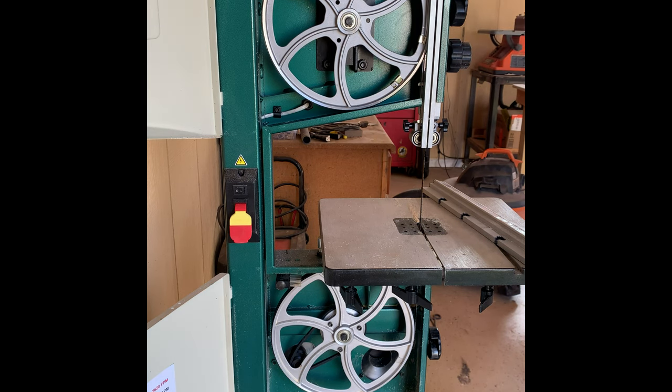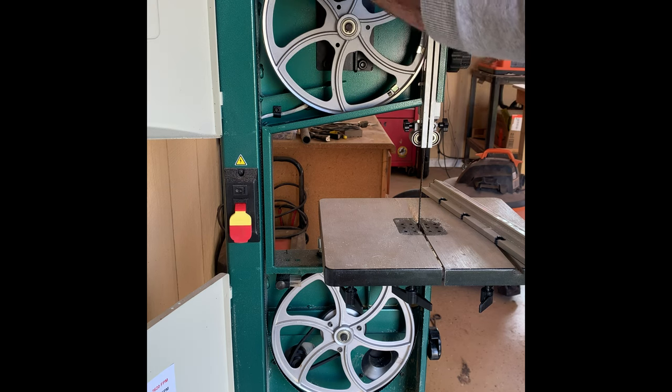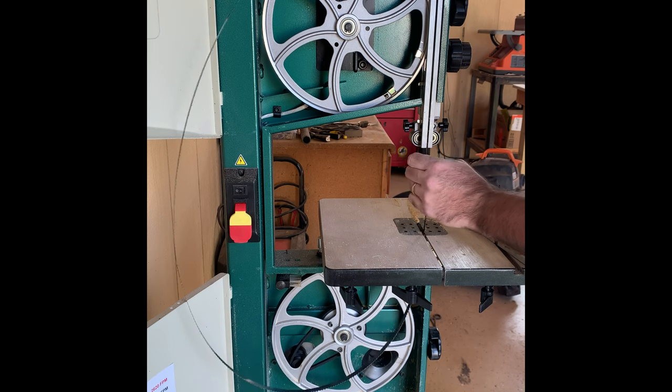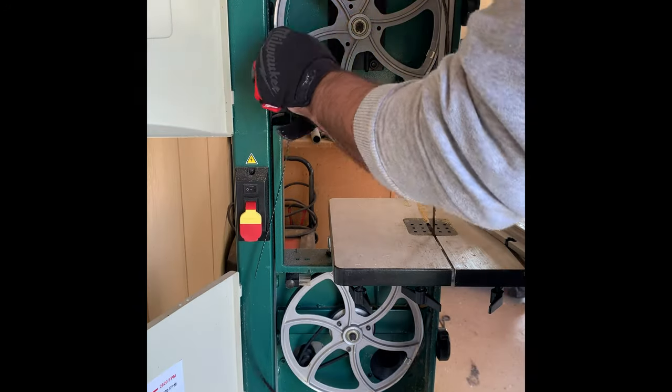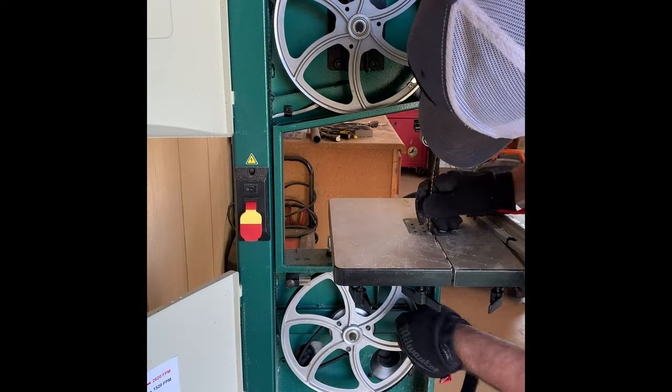Changing the blades on this saw is pretty straightforward and it's very similar to the Rikon saw that I have. It was a bit tricky to get the tension and tracking just right, but altogether it only took a couple of minutes — maybe 15 minutes — to get the blade changed out and get everything running smoothly.